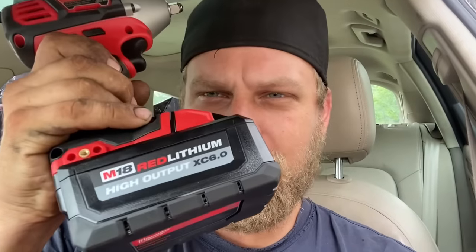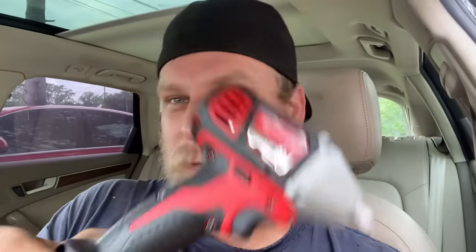My local Home Depot had a battery deal where they were selling two 6.0 batteries with a charger, and you would get a tool free. There were like eight different tools you could pick from, and I did two of those deals.